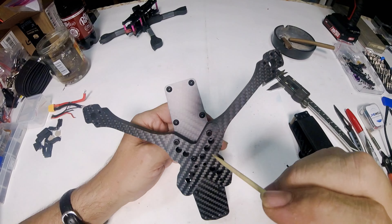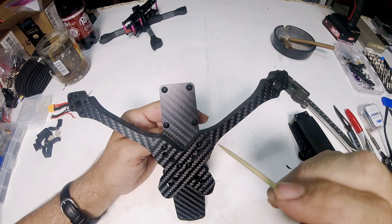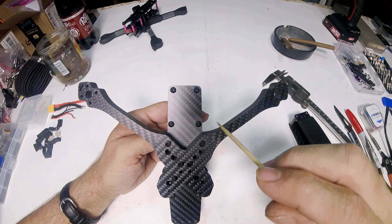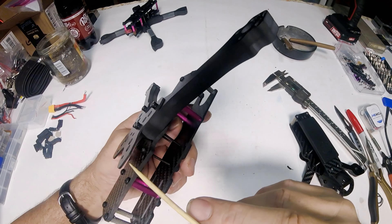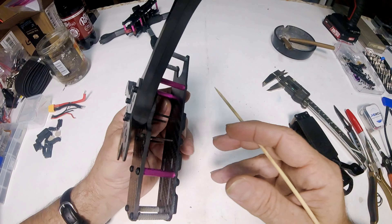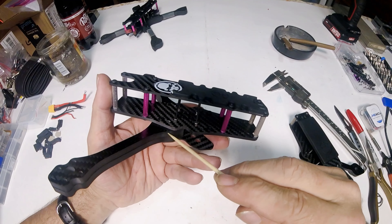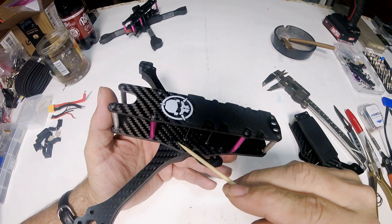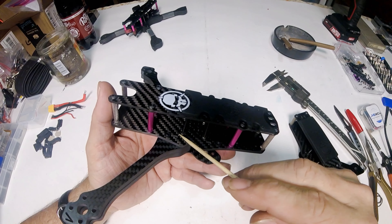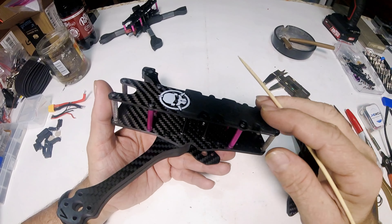The way this frame is made, it's got holes in here for your flight stack. And the way it's made with this plate, you can double the arms really easily — some frames are made really well that way and some are not. If you just had one set of arms and hadn't doubled them up, no matter whether you're running 30 by 30 or 20 by 20, you'd have to remove the stack screw in order to replace the arm, or remove the bottom plate entirely.